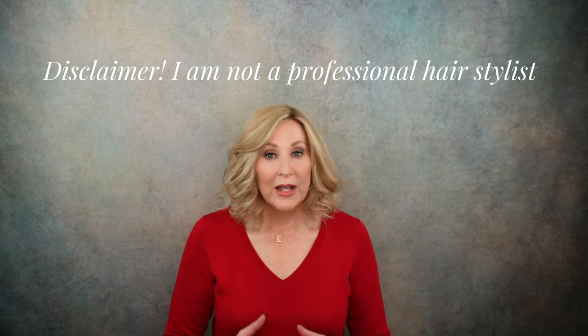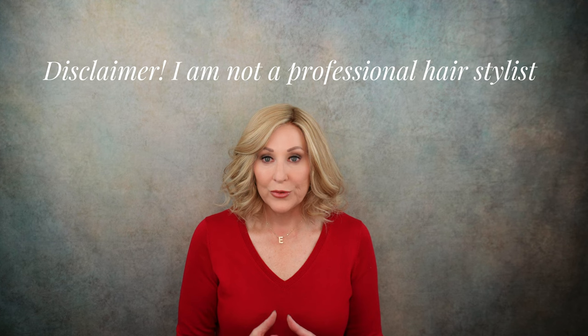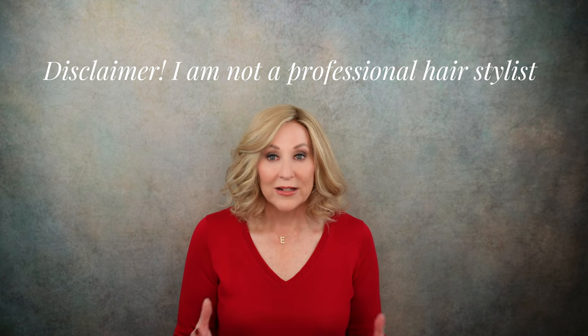Now, if you're looking for a really professional video that shows you exactly how to style hair and curl hair and all of that, go ahead and click off. Because this is not that. I am no professional by any means — don't claim to be, never have claimed to be.